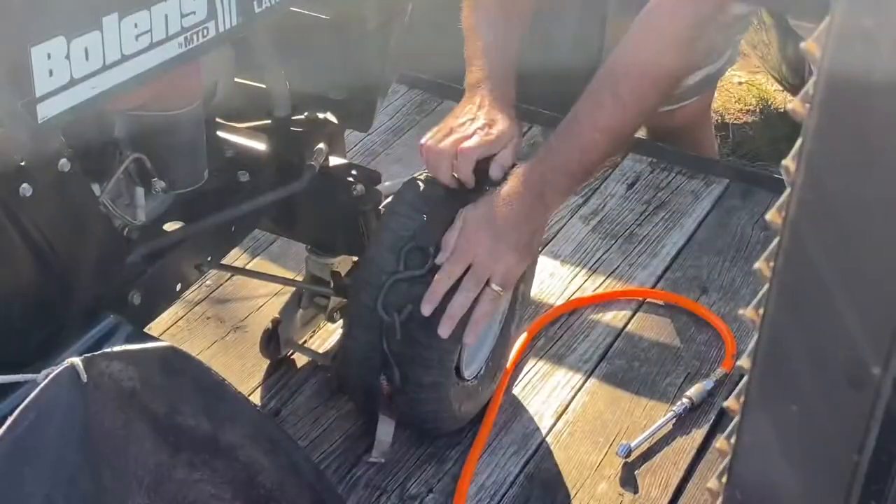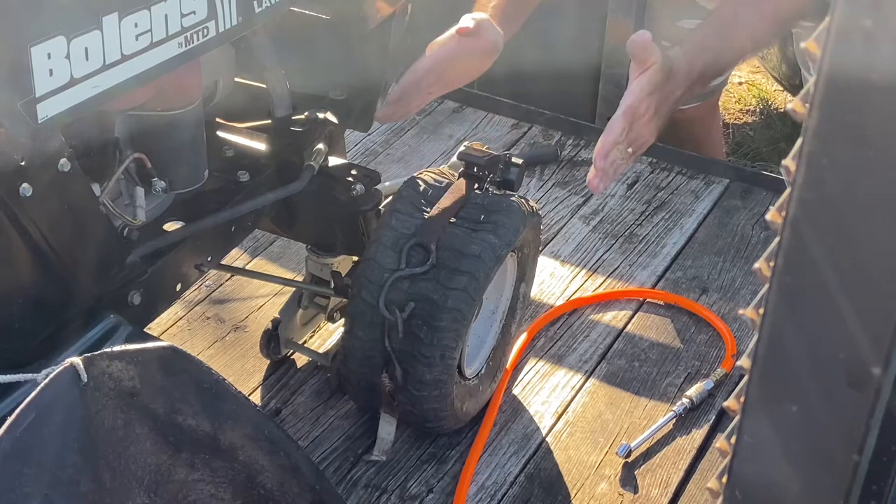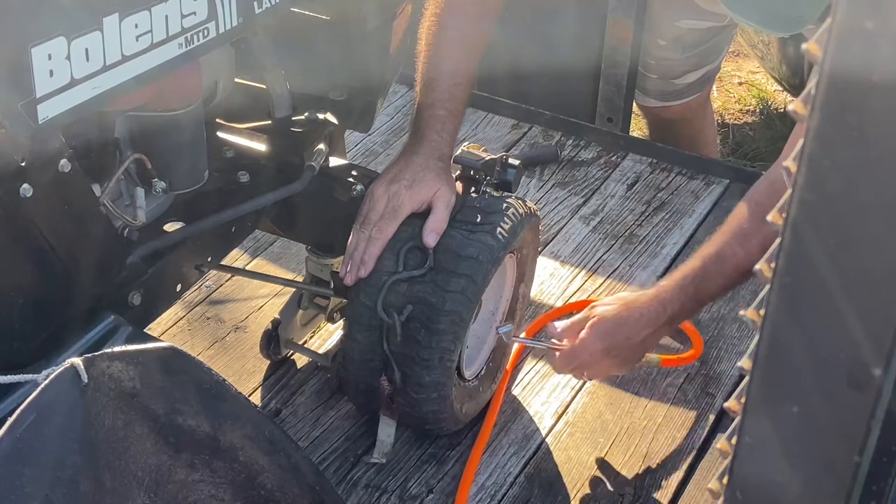I did a ratchet strap and then let the bottom of the tire hit the ground just to put pressure there. You just got to push back and forth on that tire to fill in all the air. A big air compressor helps, which I don't have a big one, but I got evidently big enough. See — the more you do this it bundles out on the sides, it makes a better seal.